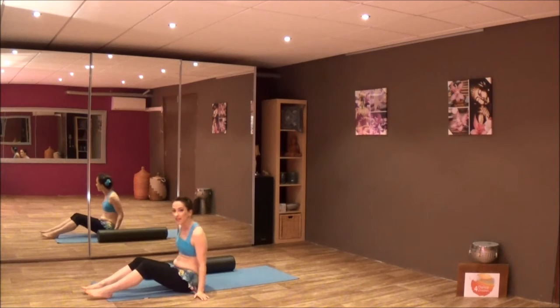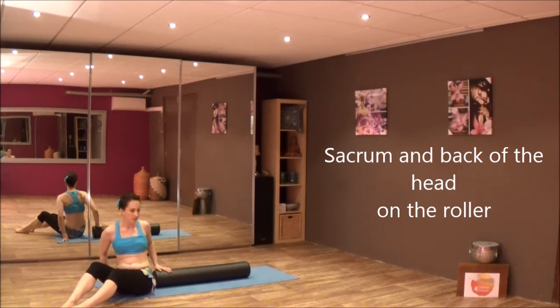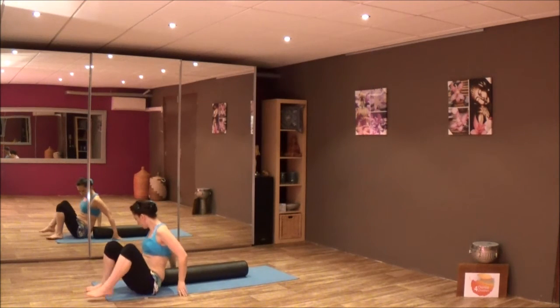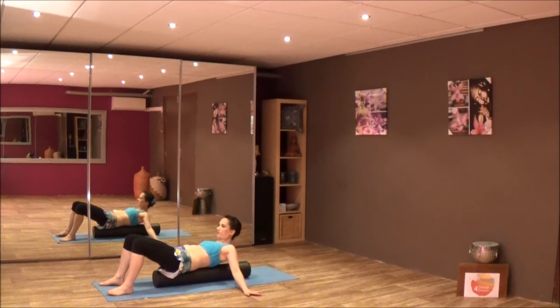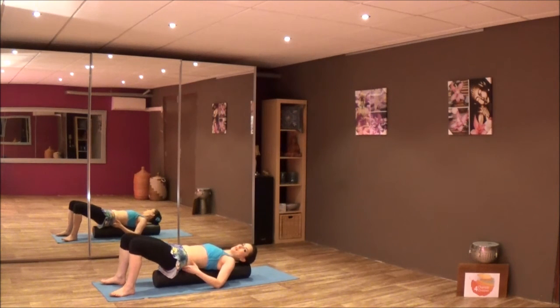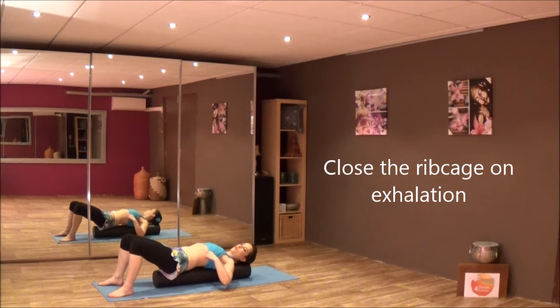Now we'll place ourselves on top of the roller. You want your sacrum to be below and the back of your head at the top of the roller. Carefully place yourself on it, use your hands on both sides for safety, and just roll all the way back. Make sure your head fits on it — you can shift a bit. Make sure your hips are as far away from the ribs as possible. Then with an exhalation, close the ribs so the back of the lower ribs touches the roller. You don't want to press the ribs up and away from the roller — make sure they stay down.